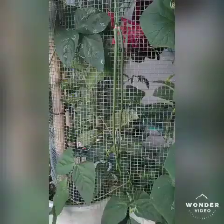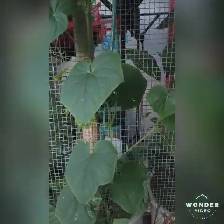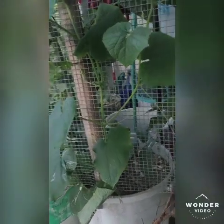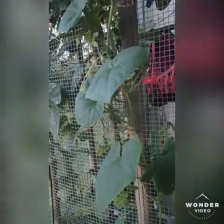String beans have also started to grow well and already have some vegetables on them — just look at that, they're really hanging on the screen. And this one is also growing a little taller. This is a cucumber, but it doesn't have fruits yet.